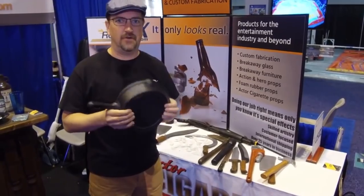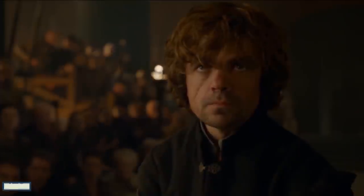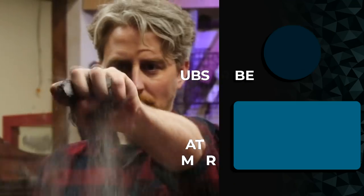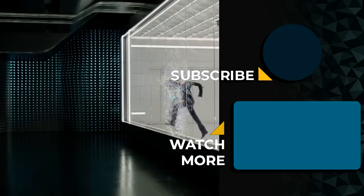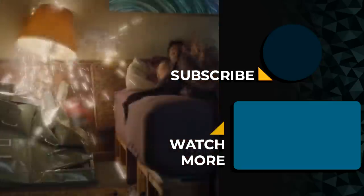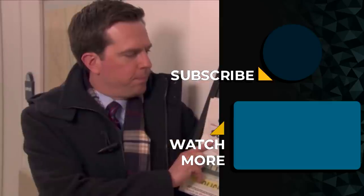It goes to show that there are a lot of different ways to create a convincingly dangerous but actually safe set piece — and that's true of the wooden, porcelain, and presumably Motorola flip phone breakables too. It brings a tear to my eye knowing how much brainpower is behind breaking things on famous people. I'm walking away from this video with a sweet new plan for the next time my boss bugs me — breakaway windows, baby! Staple your own documents, Todd!